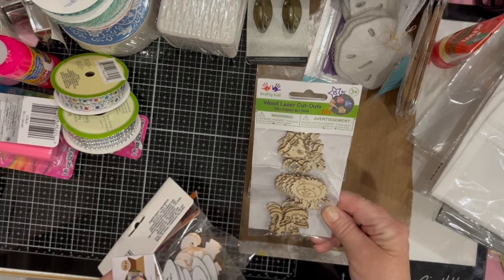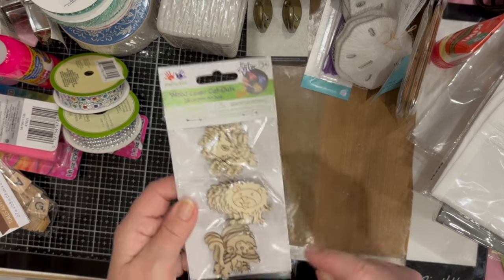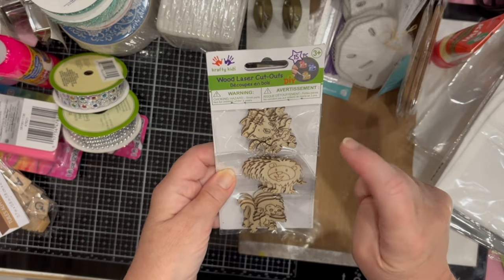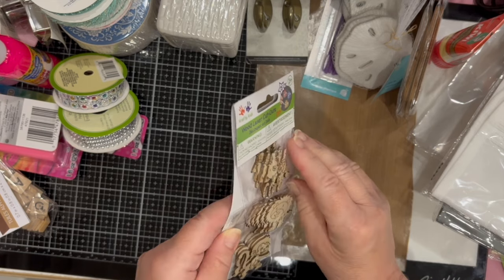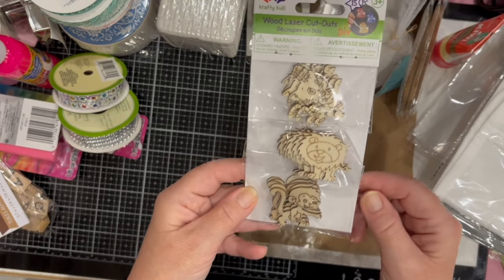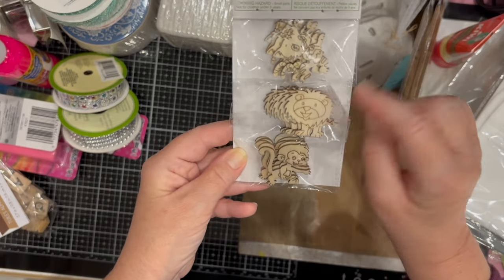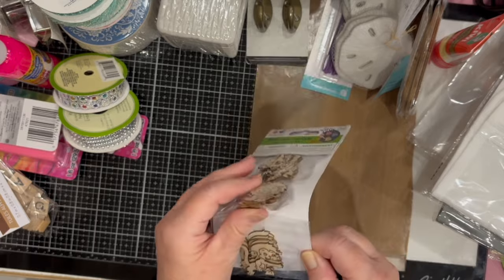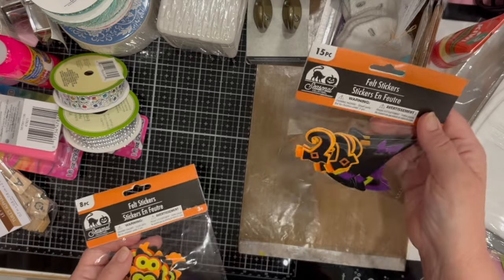Here are some more embellishments I picked up — I really like the little monkeys. These are wood laser cut pieces with 15 pieces in total, five of each of three designs. I got the little monkey set — so cute — with a little kitty, tiger, and lion. They have so many different designs but I just wanted this one.